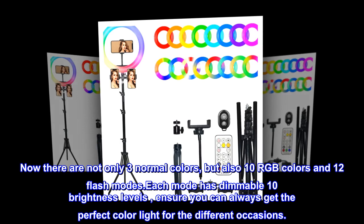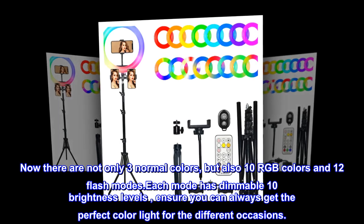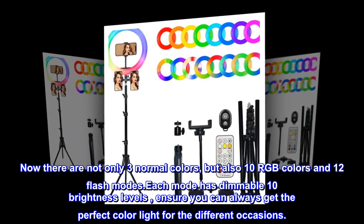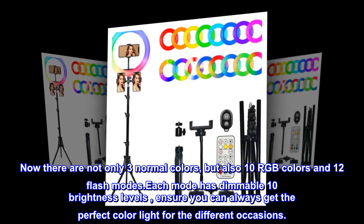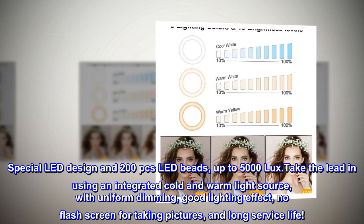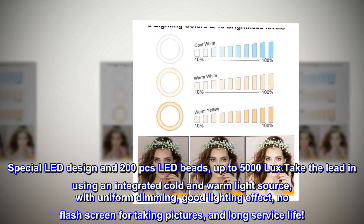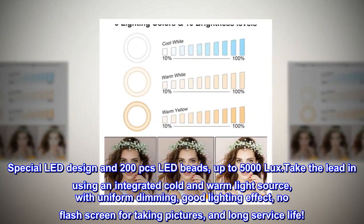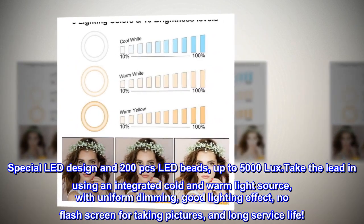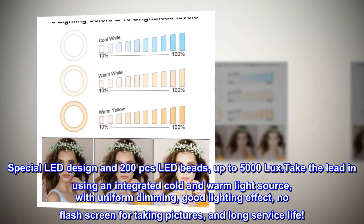There are not only three normal colors but also 10 RGB colors and 12 flash modes. Each mode has dimmable 10 brightness levels, ensuring you can always get the perfect color light for different occasions. The special LED design features 200 LED beads up to 5000 lux, with an integrated cold and warm light source, uniform dimming, good lighting effect, no flash screen for taking pictures, and long service life.